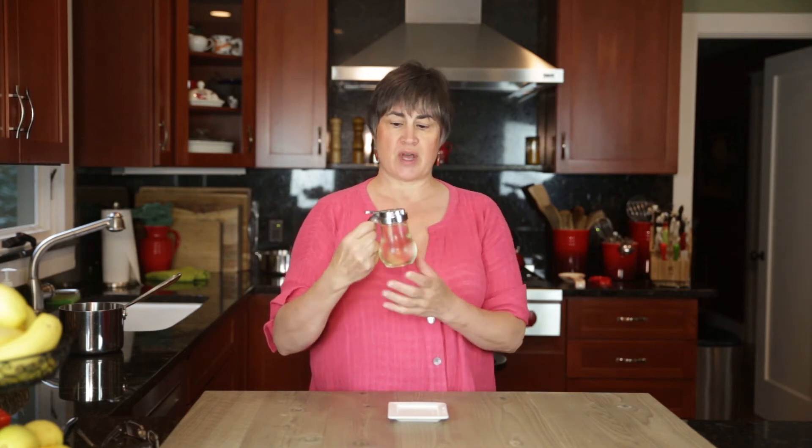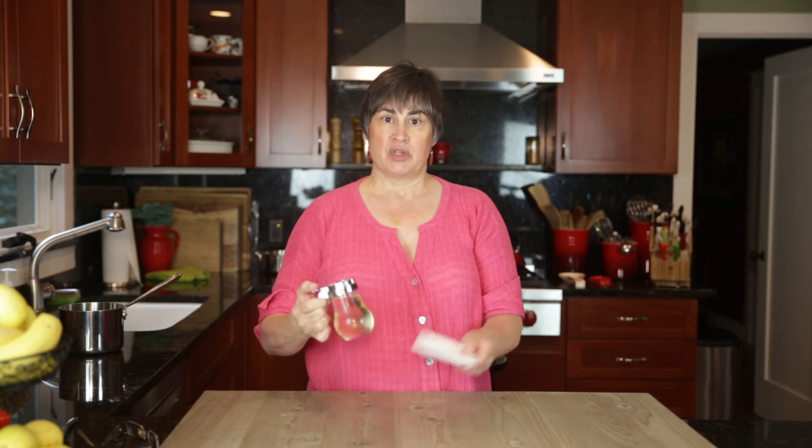Here I have what I like to call the old-fashioned diner syrup container. It's a little screw top — you just pull back and it allows you to pour. It's a great way to keep your simple syrup. It pours easily for people to use. It gets a little sticky on the bottom, so keep a little plate or something under it.